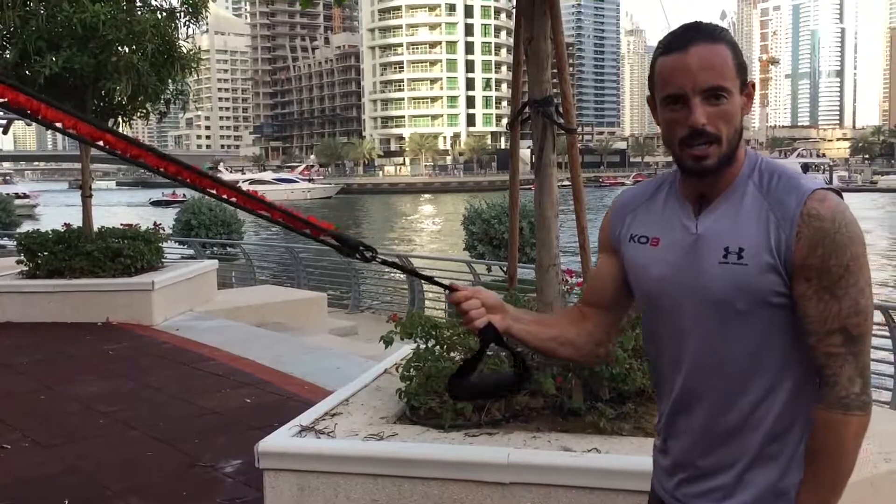Now we have 10 kilos less. That's how you set your KO8 up for an outdoor setup. We'll also show you the indoor setup with door anchor points as well. Hope you enjoy your workouts — we'll see you soon!